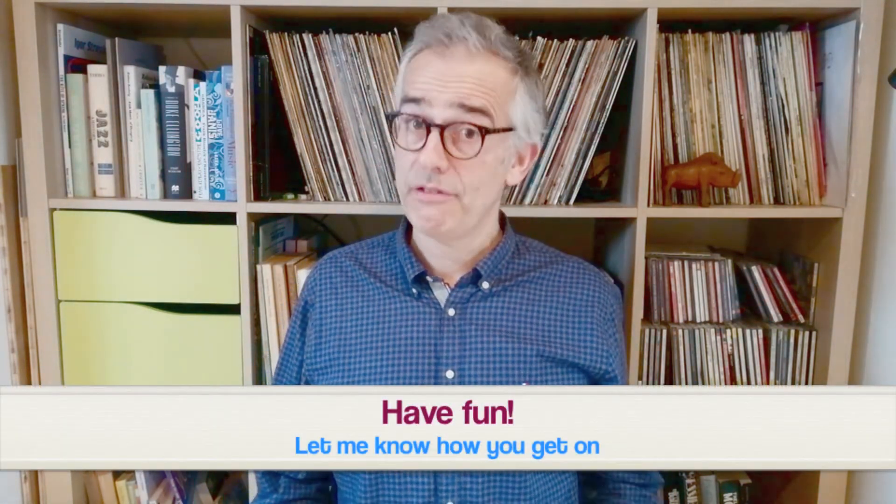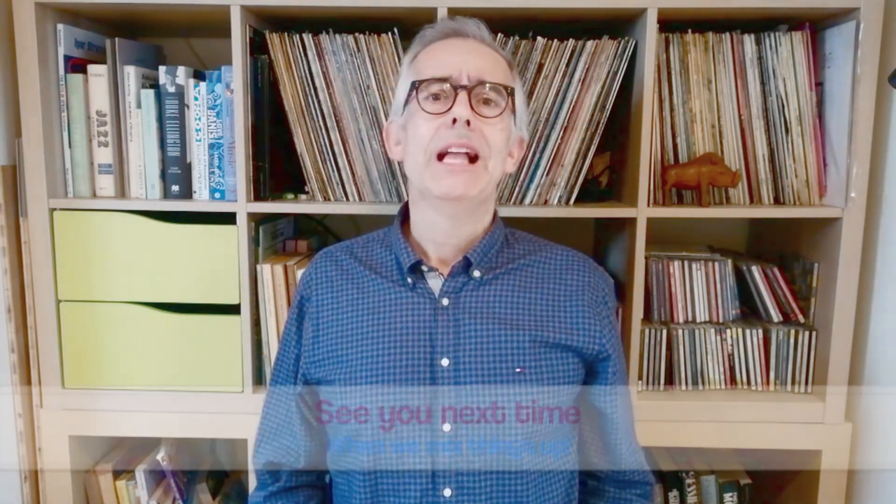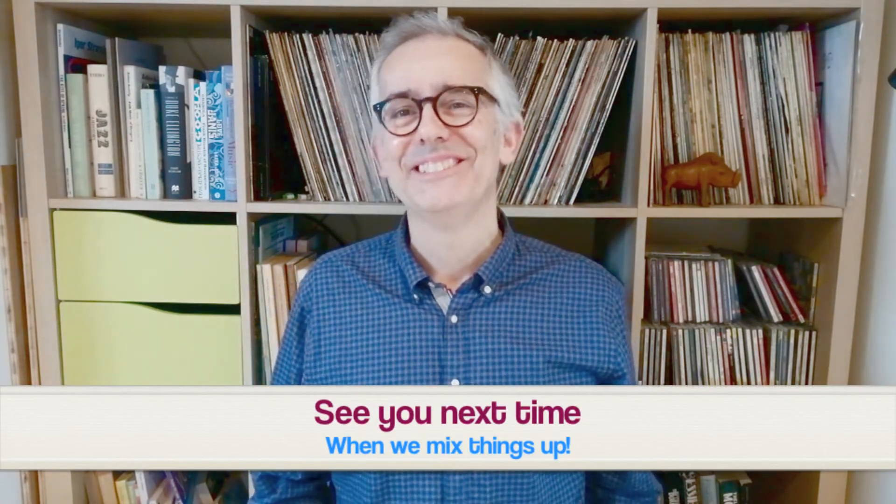In the next video — the final one in this mini series — we'll be mixing it up, drawing together the different approaches we've practiced so far. You'll get to choose how you solo, and we'll also be having a bit of fun trading fours, something all jazz musicians like to do. So look forward to seeing you there!